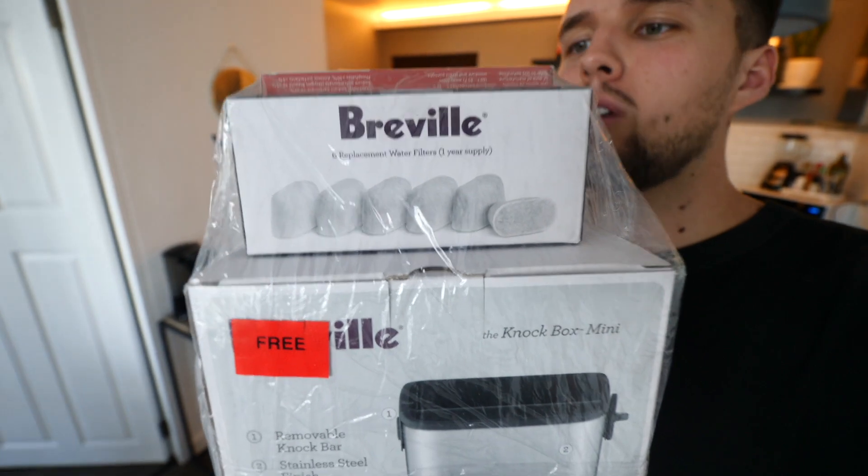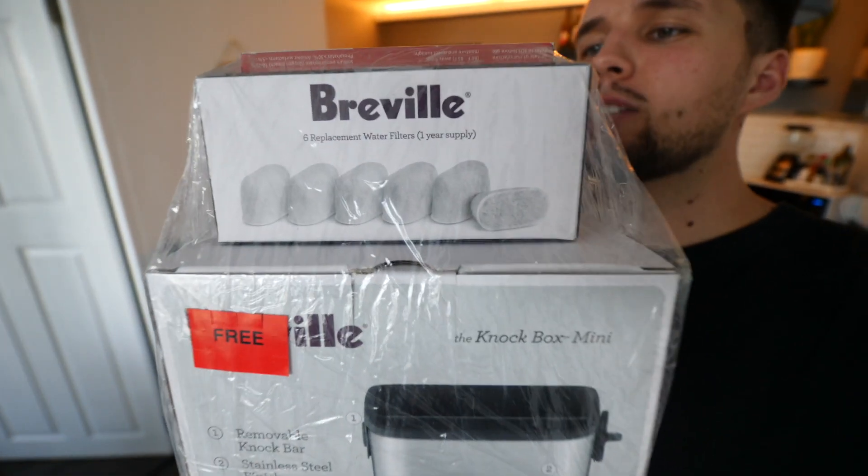We also got a few freebies with the coffee machine today. I don't know if this is everywhere, but I bought this in Manila in the Philippines and I got a bin, some charcoal filters, and six replacement water filters.